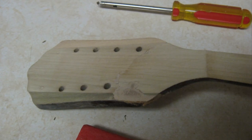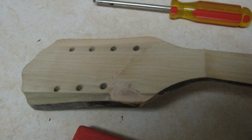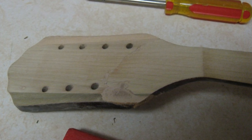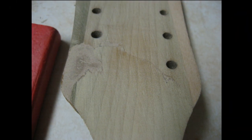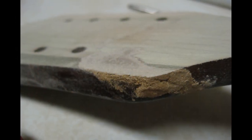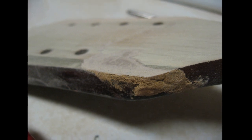Because of the extent of the damage to the headstock, a refinish on the neck was going to be in order here. So here is the headstock sanded in preparation for that. Here is the area of the headstock repair after sanding. The original finish on the neck was a light transparent brown, but I would need to go darker on the finish in order to hide this repair.